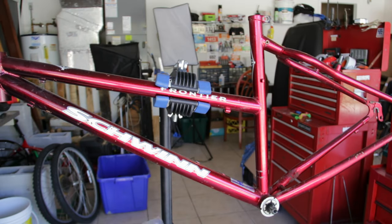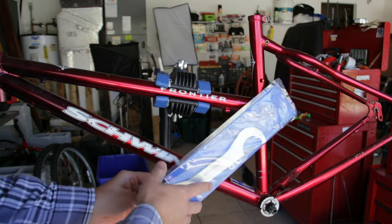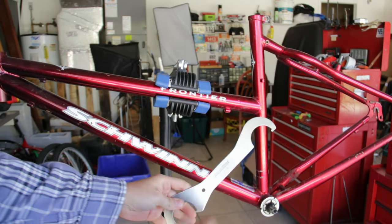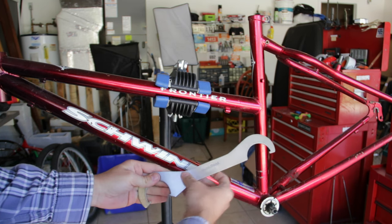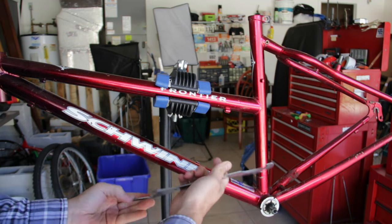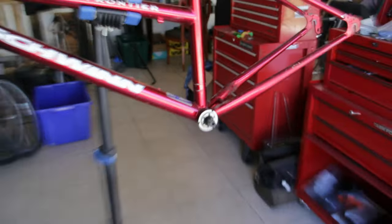I got my Park Tools HCW-5 spanner tool, cost about $15 shipped off Amazon. It's a nice looking tool - stainless steel, kind of brushed finish, decently weighted. Anyway, let's hope it works; that's the important part.